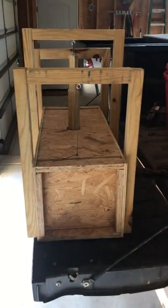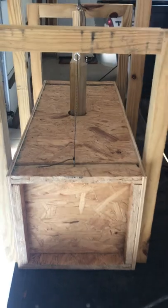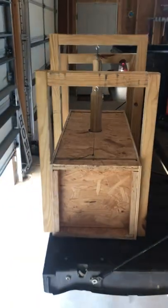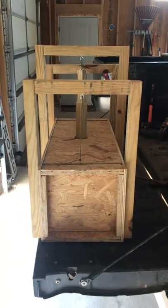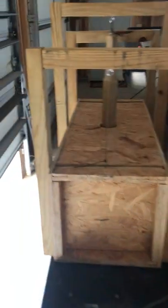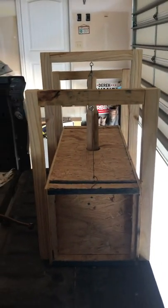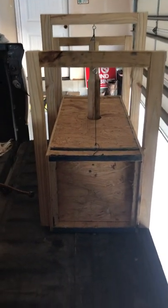I haven't done many videos lately and I apologize — I've been doing a lot of skunk trapping. Armadillo jobs have really picked up now, which is why I built this box. I'll probably need to build another one, especially if it starts working well.